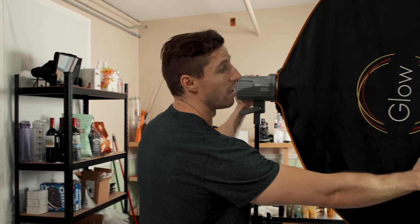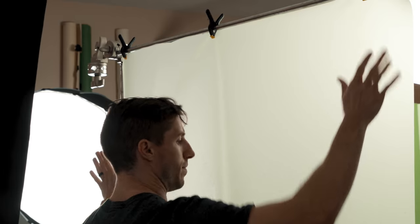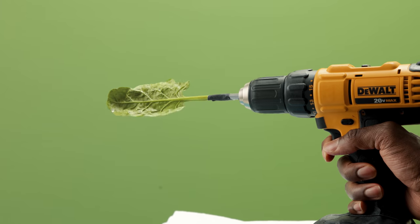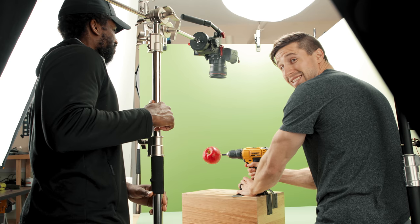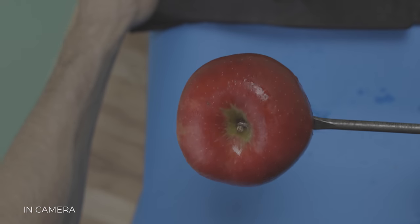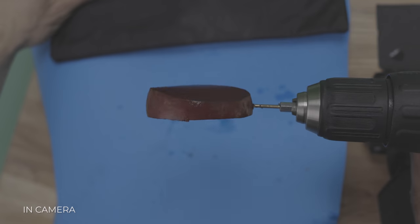We're going to use this with the Rectangular Diffusion by Glow, and then I'm going to put another Roscoe Diffusion to get it even softer. To get all the fruits to fall through the air, I needed to get them to spin. So I used my drill and a drill bit and spun each fruit and vegetable separately top down. I made sure my background was a color that doesn't show up on the fruit so I can remove it later in post.